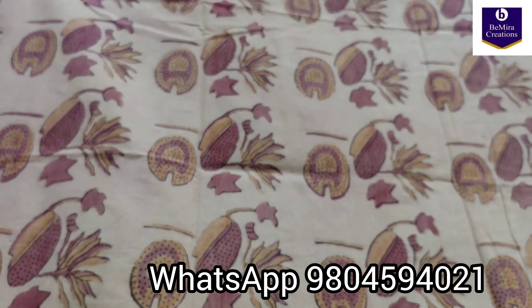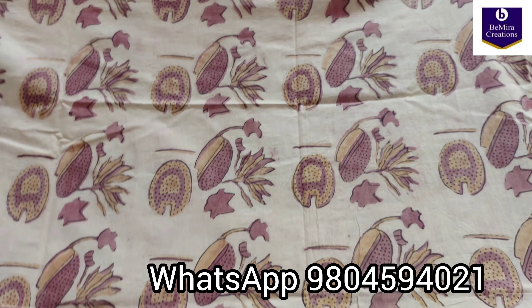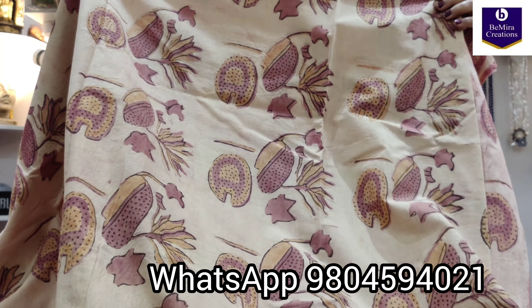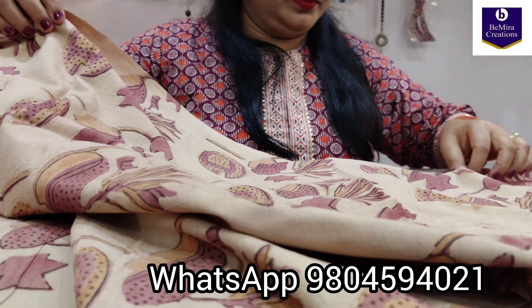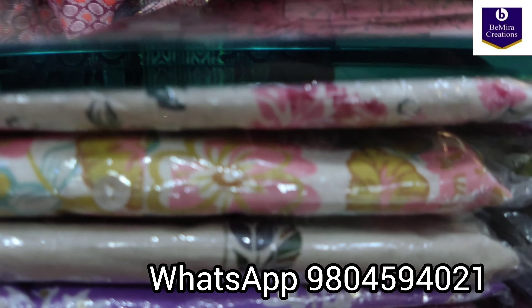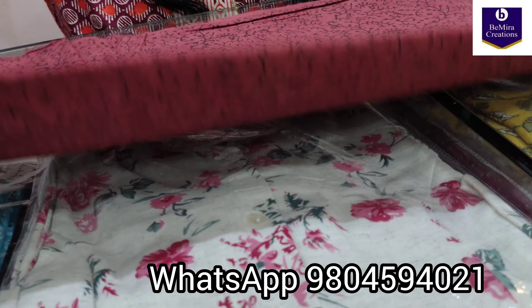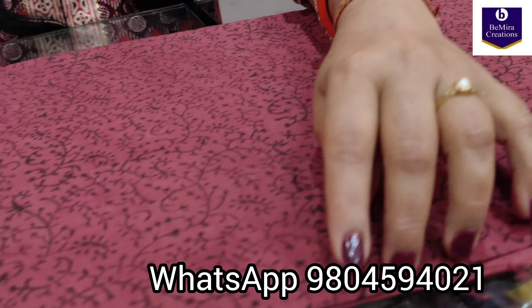Lotus motifs and lotus leaves — giving you a closer look. This is the border side. Pure cotton, 2.5 meters. Coming to its bottom — this is the bottom, 2.5 meters, in this rustic color.